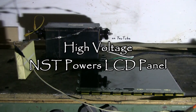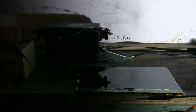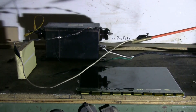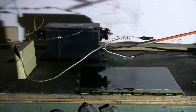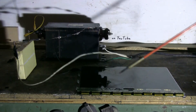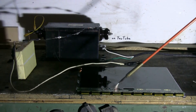I was zapping this 17-inch LCD flat panel in another video with an ignition coil and it gave some interesting surface tracking effects. Right now what I have is a 12,000 volt 30mA NST hooked through a string of six microwave oven diodes to three quarters of a nanofarad filter capacitor. So I have a high voltage DC supply here and let's give a little high voltage to our LCD panel.